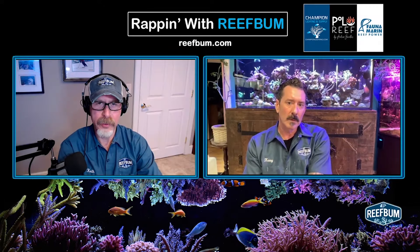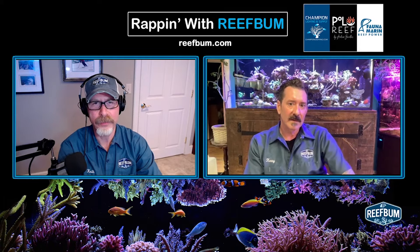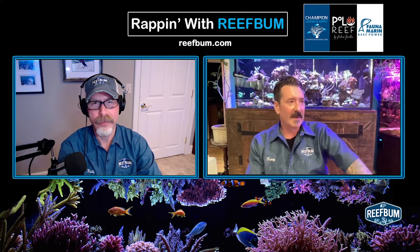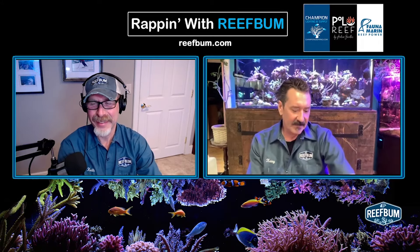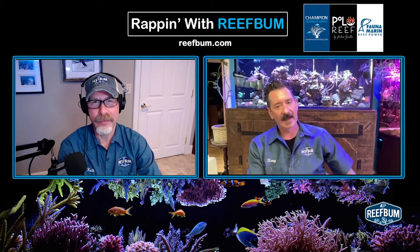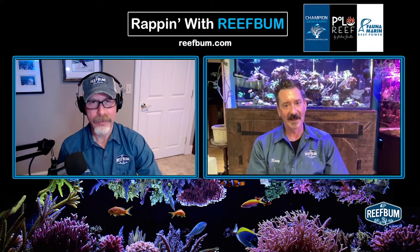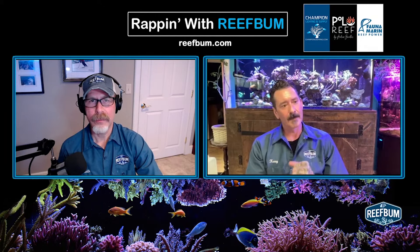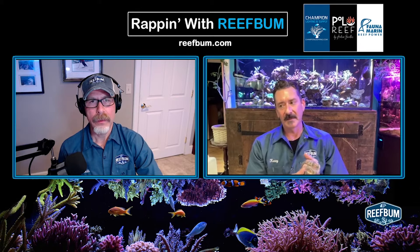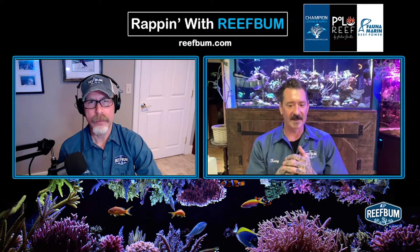Borrowing from the Reef Bum guys — what are some of your bigger challenges in the business right now? Man, there's so much. A lot of people come in asking about cycling the tank. It's been the same method since we started this hobby — back then we were throwing damsels in. But I don't believe in dumping a bottle of fix-it-all or raw ammonia to start a tank.